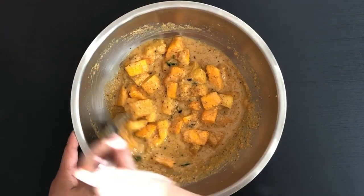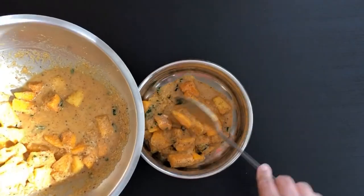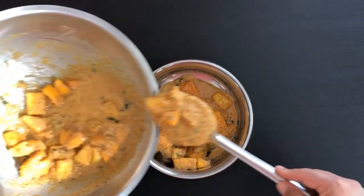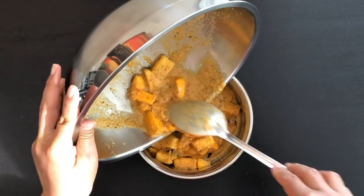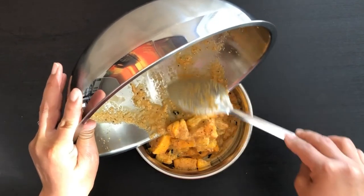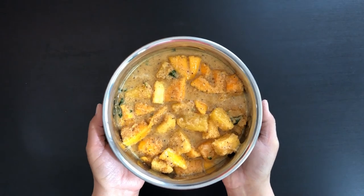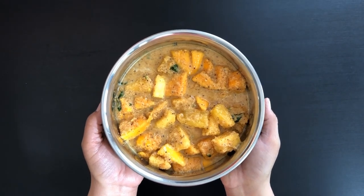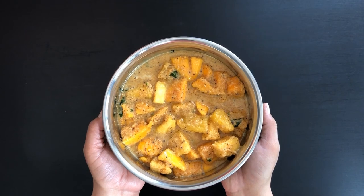Since we are using raw masala, it's better to consume this dish within 4 to 6 hours after you make it, and always store the leftovers in the fridge. Do try this recipe and post me your feedback. And if you enjoyed watching this video, then please do like, share, and subscribe to my channel. Thanks for watching. See you all in my next video. Until then, take care. Bye.